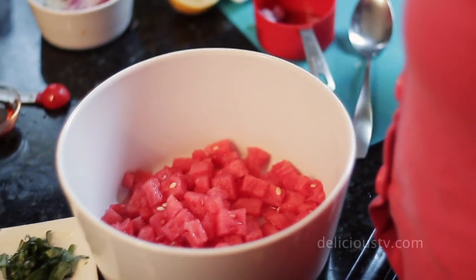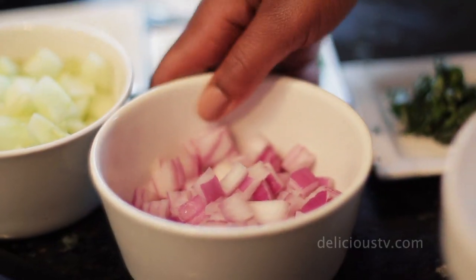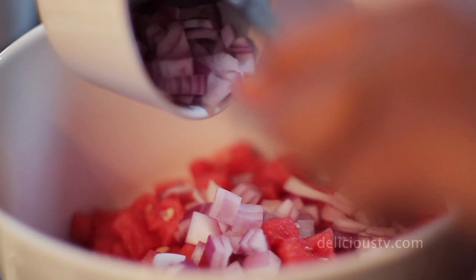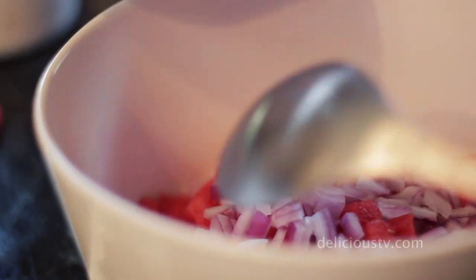Next, we're going to do one-fourth cup of red onions. After that, we're going to add half a cup of diced and peeled cucumber.